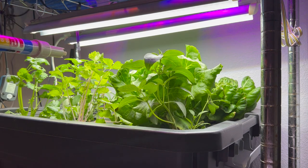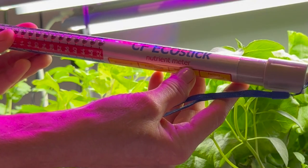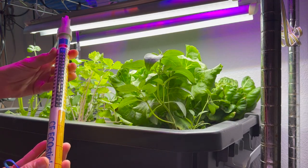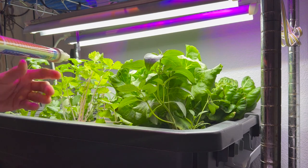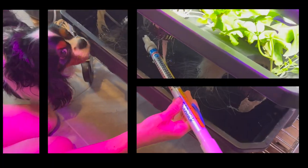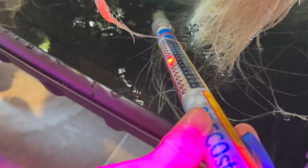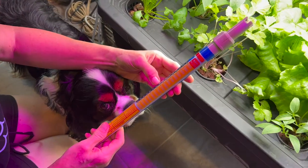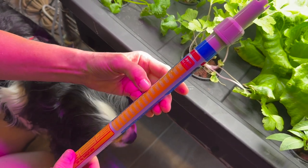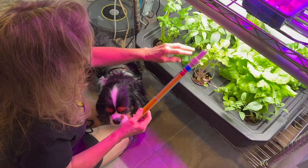Coming back to the tank to see if the modifications I made are correct. I have my CF Eco stick. When I put it into the nutrient, it will tell me the level of electrical conductivity — the best measurement to see if my plants are going to be healthy. It turns on when placed inside, and it's flashing between 1.6 and 2.0, so that means it's approximately 1.8.